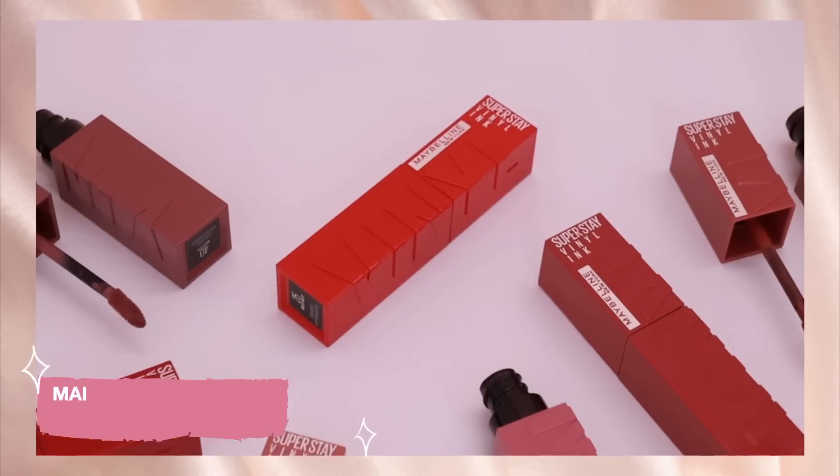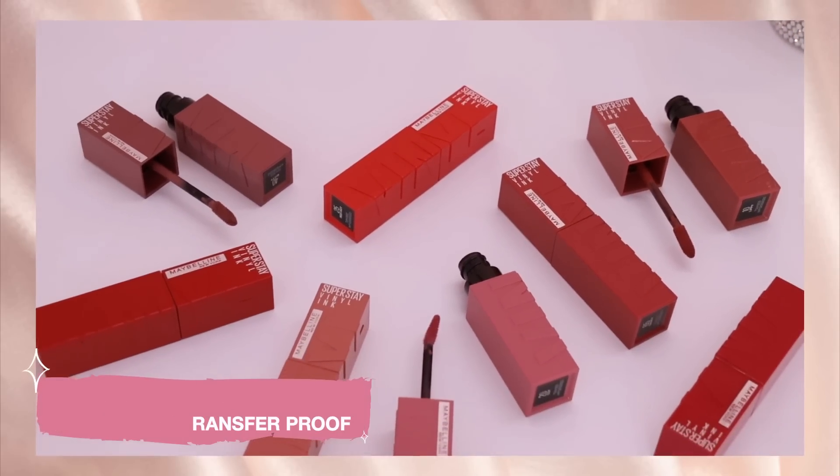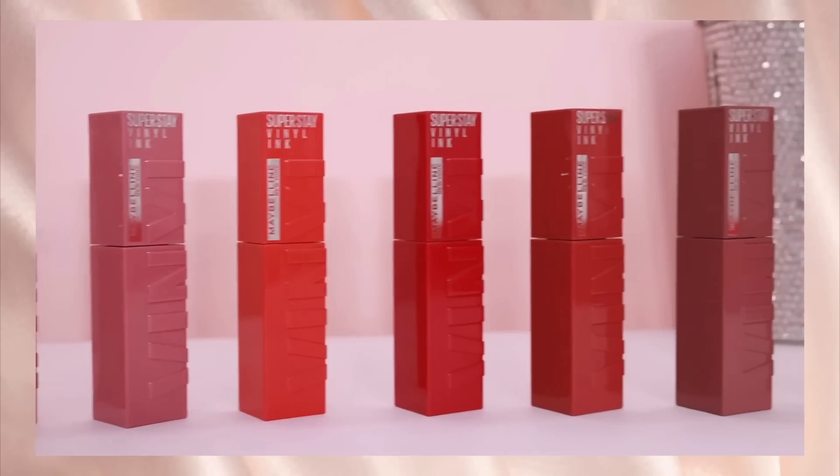I'm honestly so impressed with this newly launched Superstay Vinyl Ink Lipstick by Maybelline. It's so unique — it maintains a shiny finish while being absolutely transfer-proof. It's the first time I've tried this type of lipstick and I'm totally loving it. The price is Rs. 849 for 4.2 ml of product, which I think is quite good. So if you haven't hopped on to the shine trend yet, definitely try these Superstay Vinyl Ink Lipsticks by Maybelline.